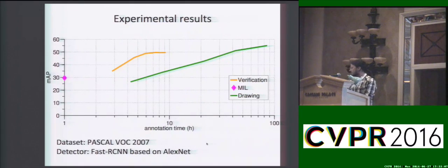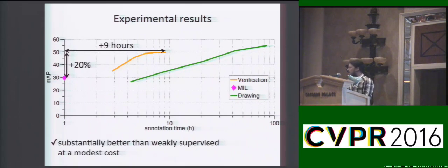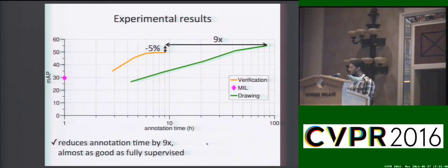Here is a small teaser on our results. We perform experiments on the popular Pascal VOC 2007 using a Faster CNN detector based on AlexNet architecture. In the plot here, you can see on the vertical axis the MAP performance of the object detectors and on the horizontal axis is the human annotation time in hours at log scale. The detector trained from our verification scheme simultaneously performs better than the weakly supervised ones at a modest extra annotation cost. Compared to full supervision, we reduce annotation time by a factor of 9 and we produce detectors almost as good as the fully supervised ones.